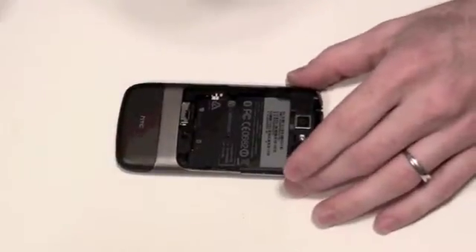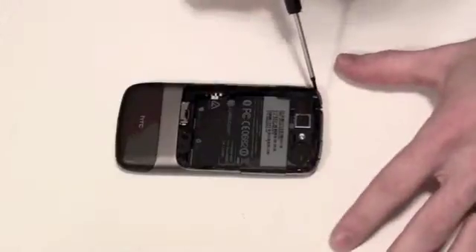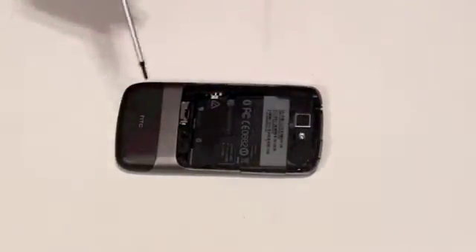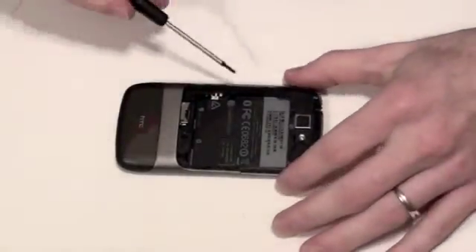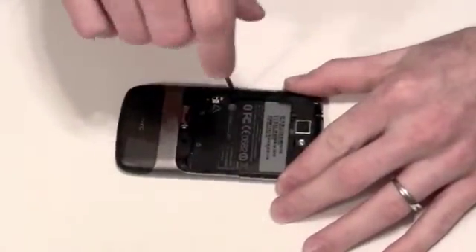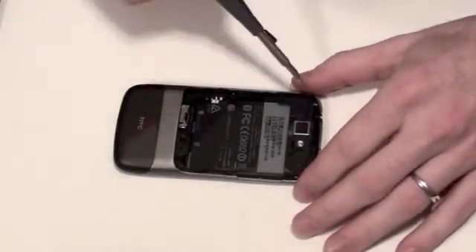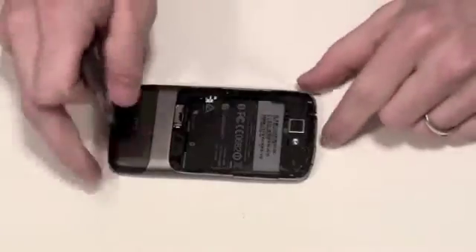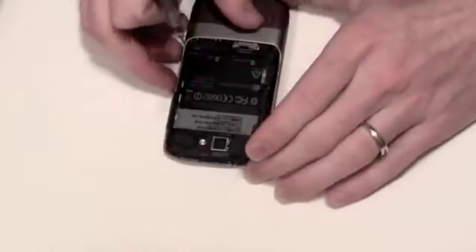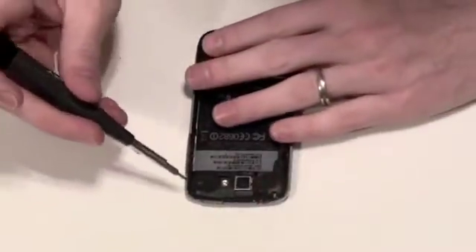You will now see the three screws that are exposed. To remove the one that is near the battery connector, you will need to use a small double zero Phillips screwdriver. The two screws located at the top of the phone will require a number five Torx screw.